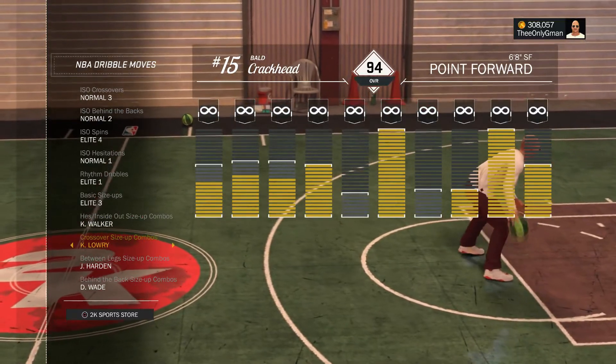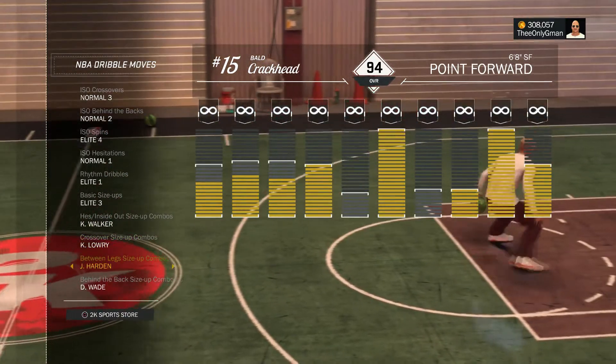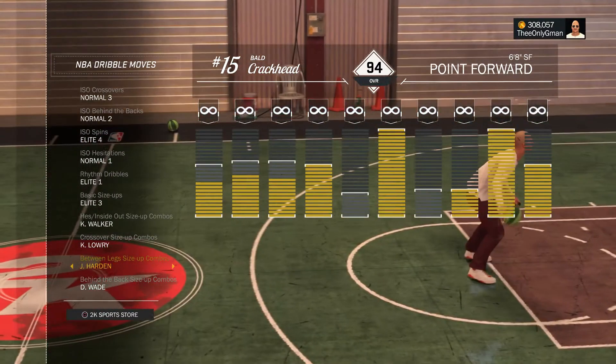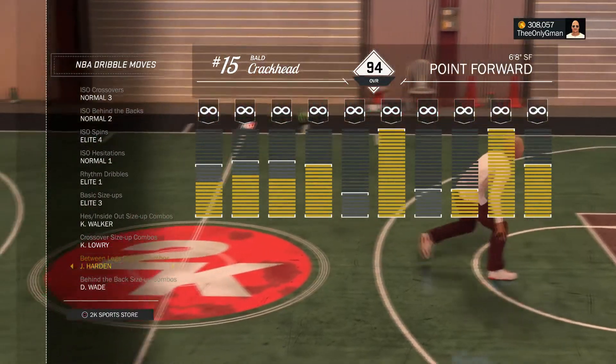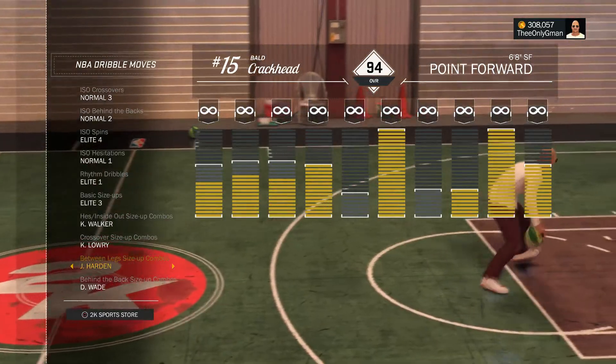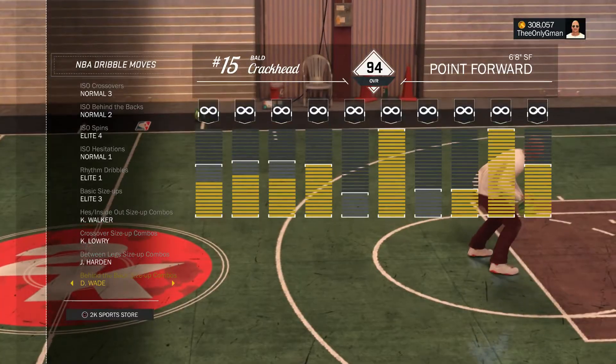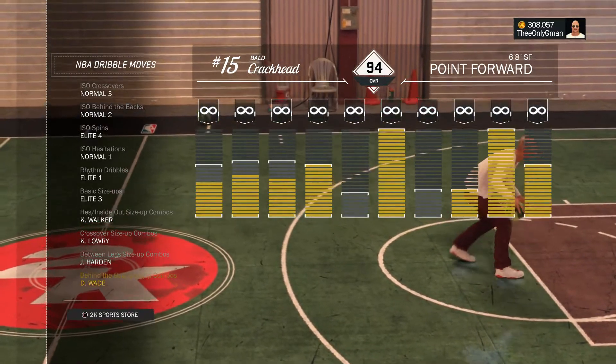We got normal 3, crossover normal 2 behind the back, elite 4 spin, normal 1 hesitation, elite 1 rhythm dribble, elite 3 basic size up, Kemba Walker inside out, Kyle Lowry crossover size up, James Harden between the legs.